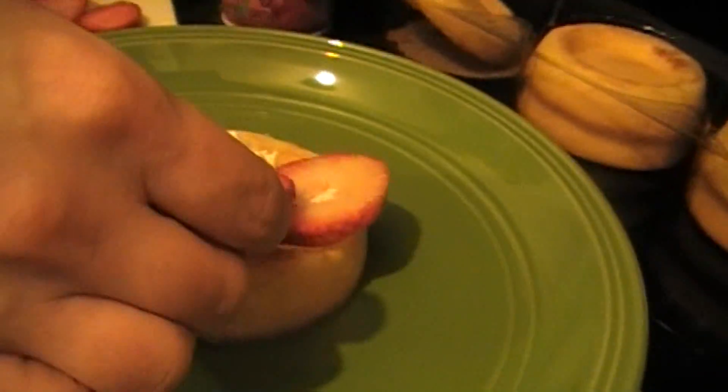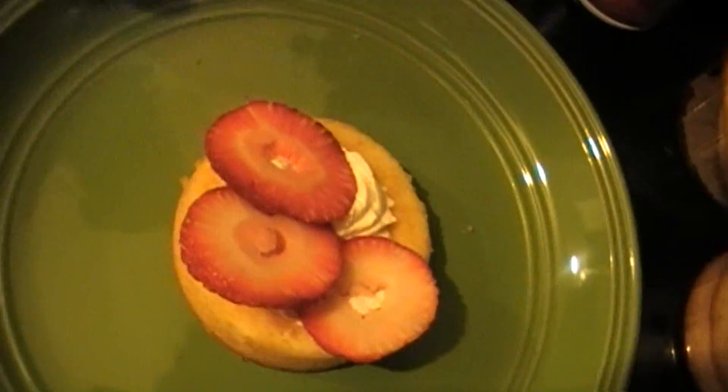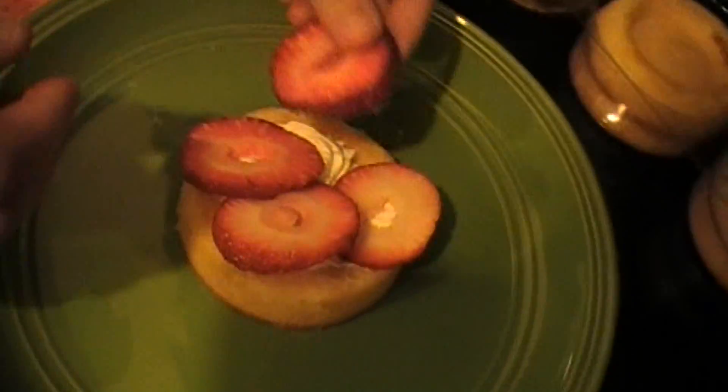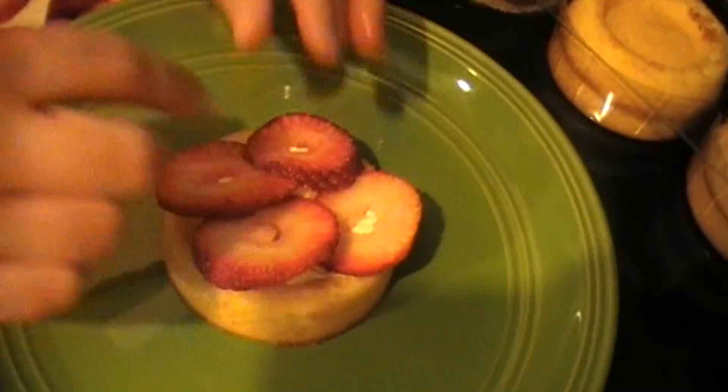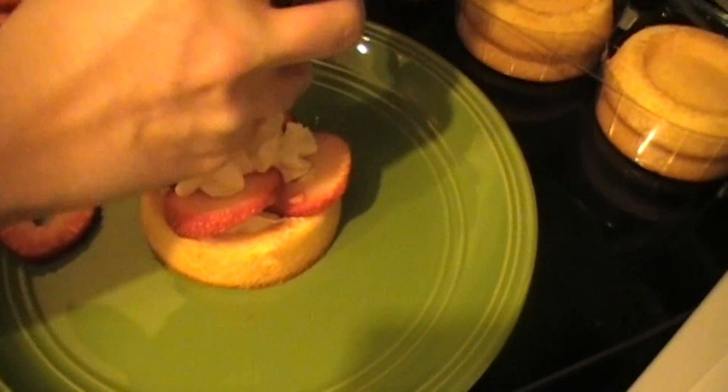I cut really thick pieces only because this tends to be really soft. And see how it's like white here? I get rid of that, I don't like that. Just the red part.